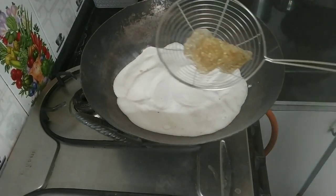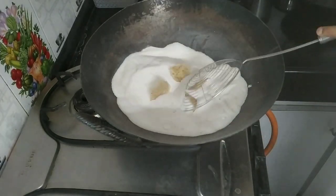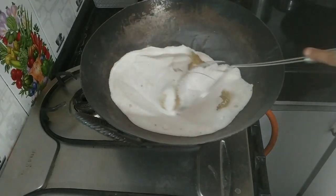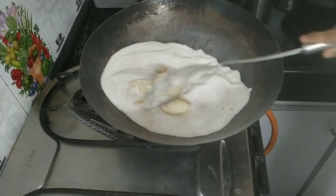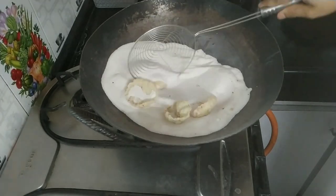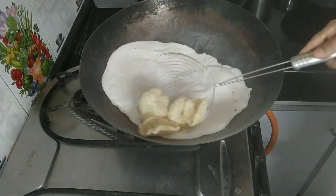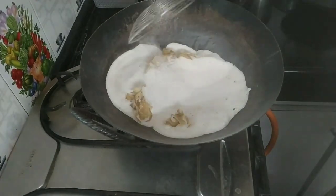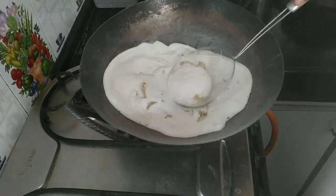Once the salt is hot, you can put all the fryums in. This is the vadiyalu — in Telugu we say vadiyalu. If it is very hot, you can listen to the popping sound of the vadiyas. It's very healthy and very simple. You need not throw the salt — you can put it in a container and reuse it as many times as you want.